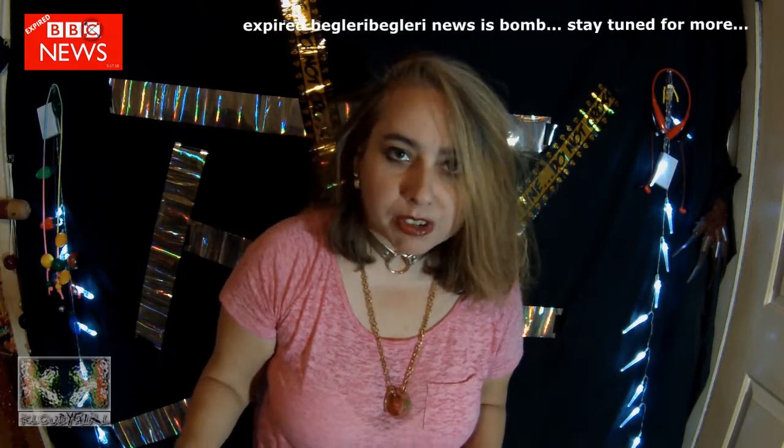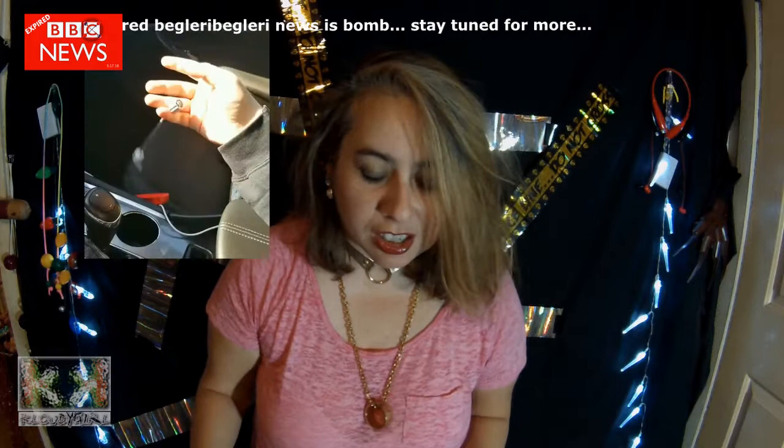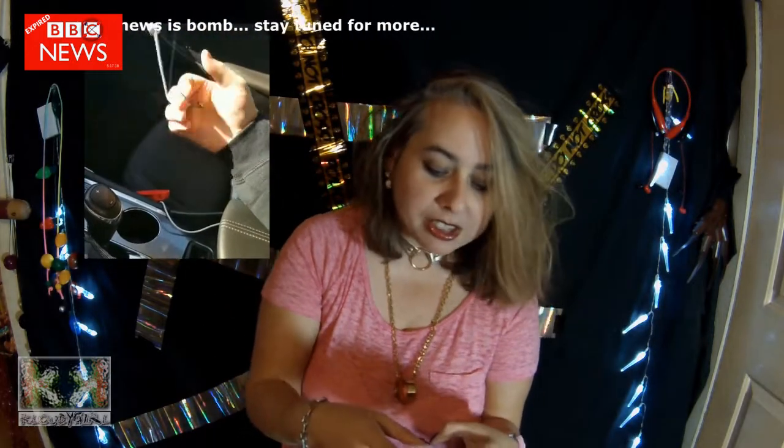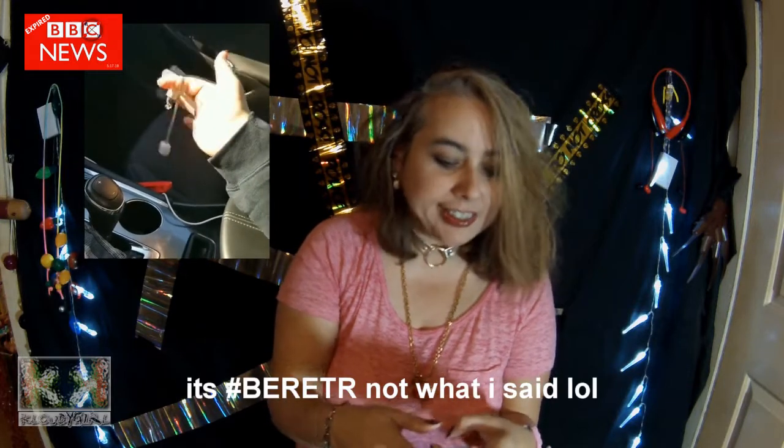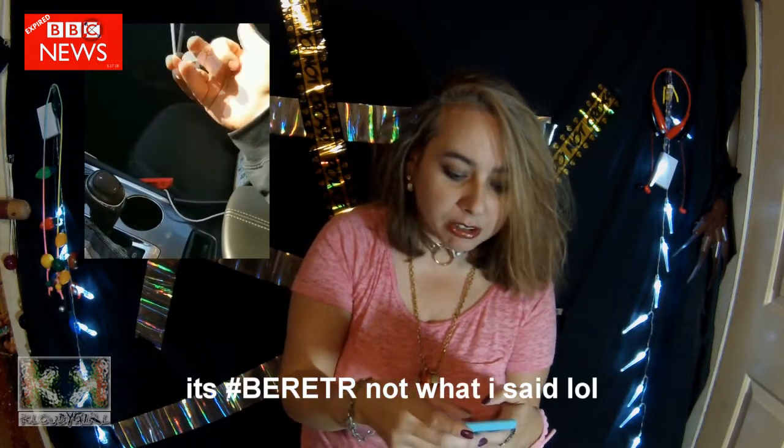It doesn't stop him from doing a repeater. He does a crazy little repeater, so you're going to have to go check this out. The hashtag BRTER — Diaglary Repeater.